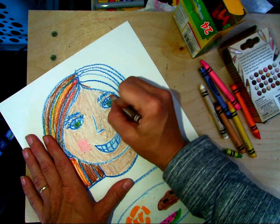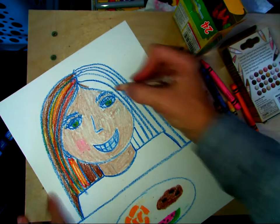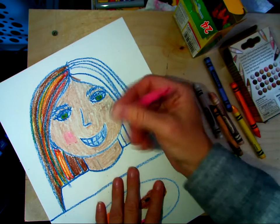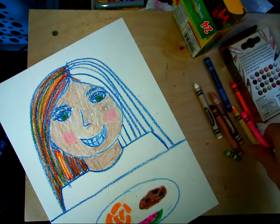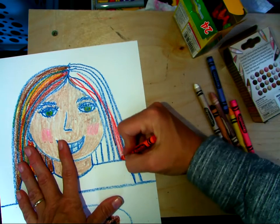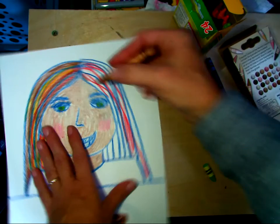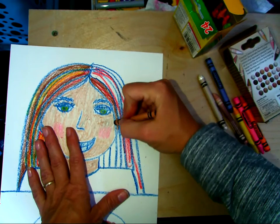I'm going to color the eyelids a little bit - they're going to be mostly blue. So that's pretty good. I'm going to take that pink and color the cheek right there. I still have to color her hair. Add these orange tones like Picasso did, and some blonde in there.